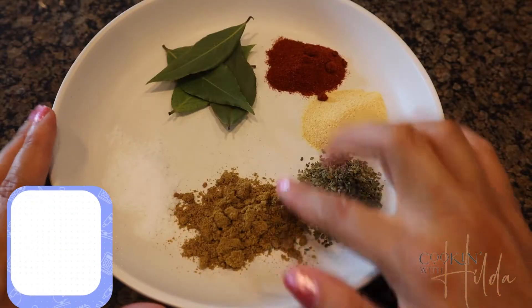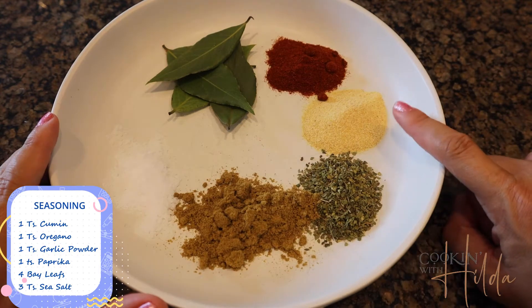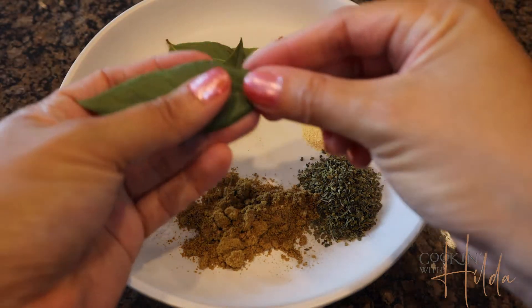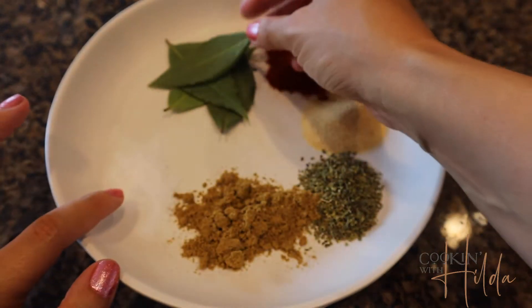For seasoning we have cumin, oregano, garlic powder, paprika, some bay leaves, and salt.